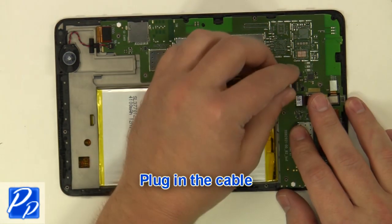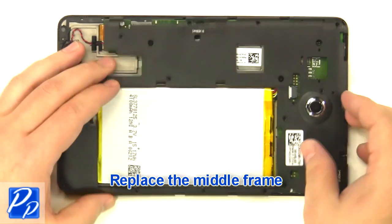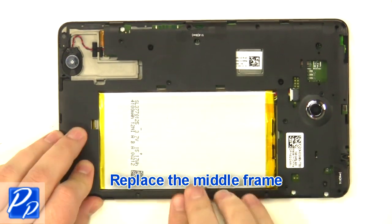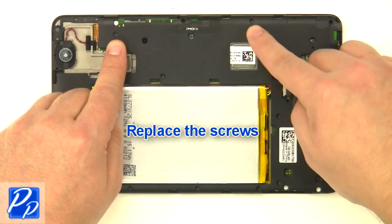Plug in the cable. Replace the middle frame. Replace the screws.